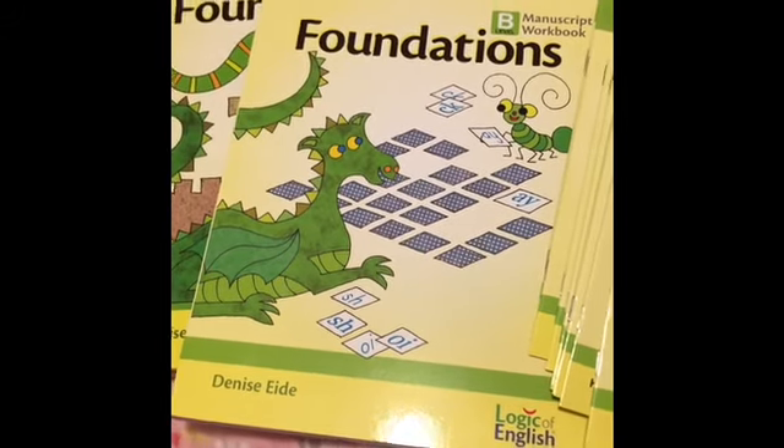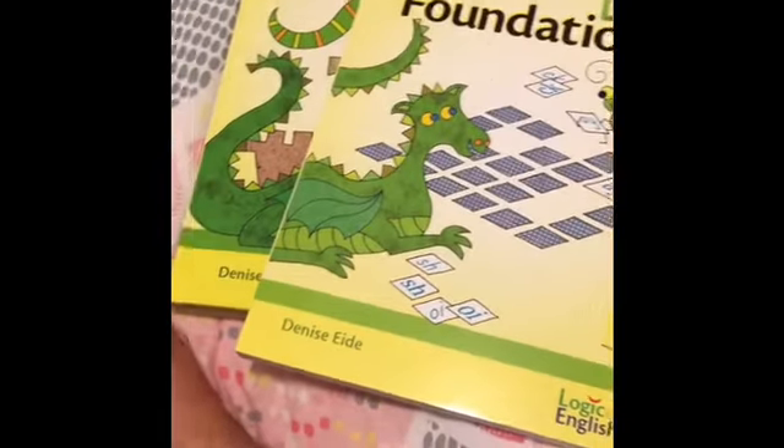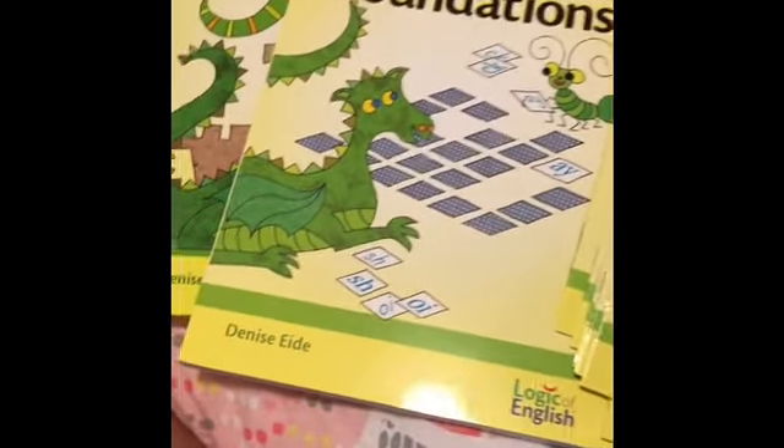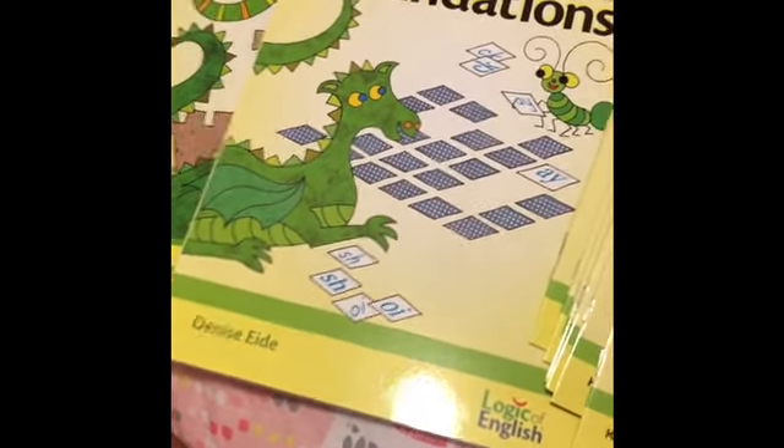Hey y'all, Lauren Cannon back again sharing all things homeschool education, supporting your learner, everything under the sun that you might need to homeschool, teach, or teach online — all those goodies.